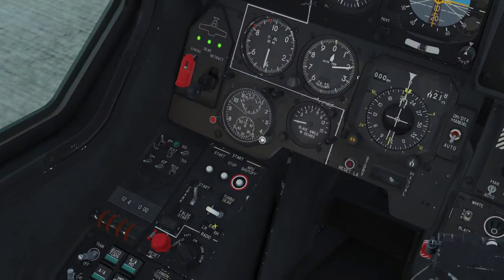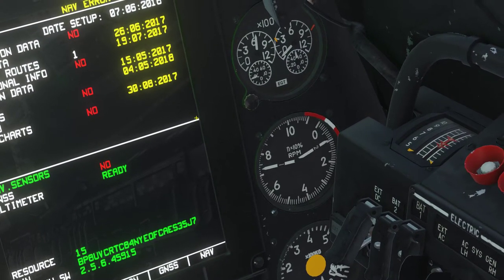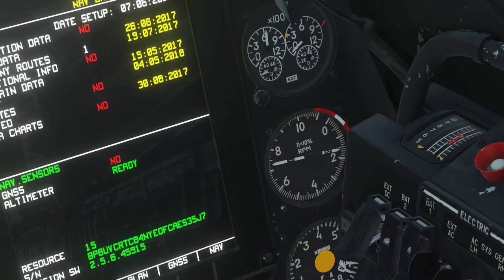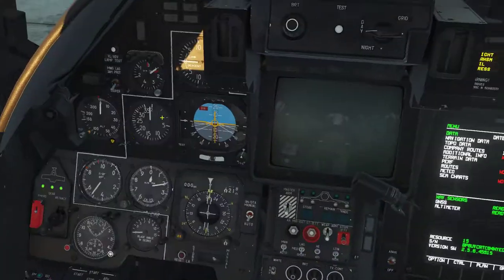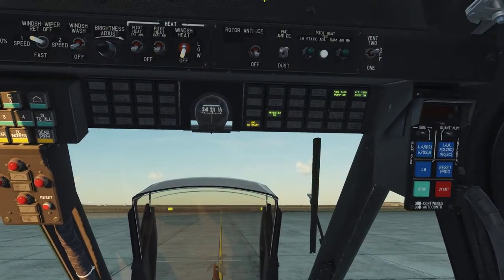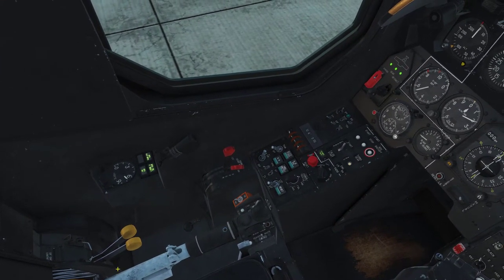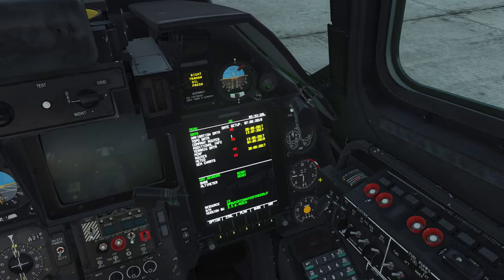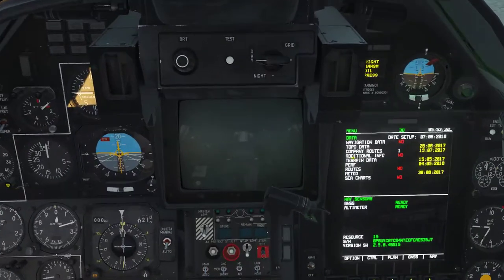Now we're going to start the number two engine — turn out to the right, hit start, and monitor. When that hits 20%, turn on the idle, set to idle. Something about the KF-50 that's different from other helicopters is that we only use the collective to fly it. These throttle handles are preset to certain settings — you never touch them in flight, you only touch the collective. Once the engine is started, put it into full power with Page Up, or Page Down to lower the throttle.